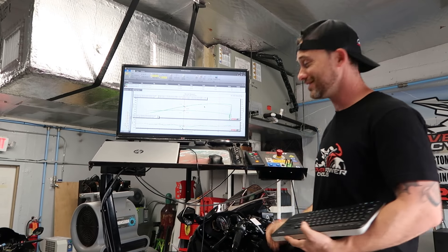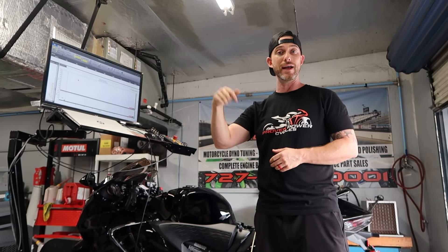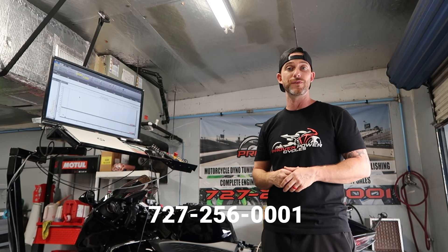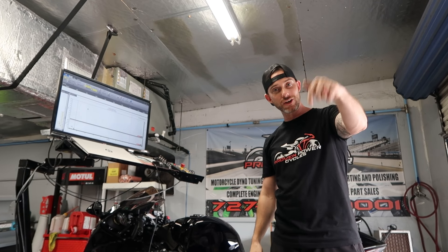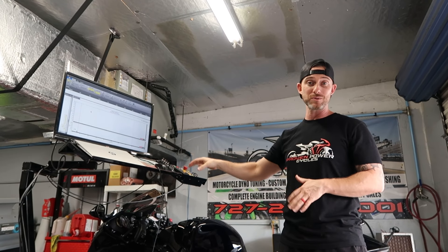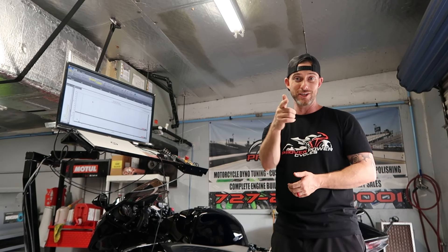Thank you for watching this video. Be on the lookout for that other video — it's going to be awesome. If you have any inquiries, hit us up on our website at www.provenpowercycles.com or call the shop at 727-256-0001. If you've got a Gen 3 Booster, let us know — we're coming out with a lot of stuff for this bike. Hit that subscribe button, like, comment, and tell us what you think about this down below. We're very impressed with the results so far and will keep modifying and making these things better.